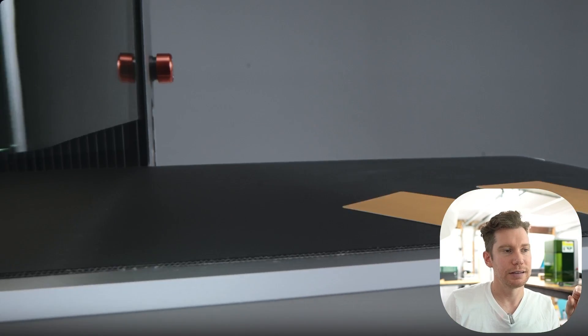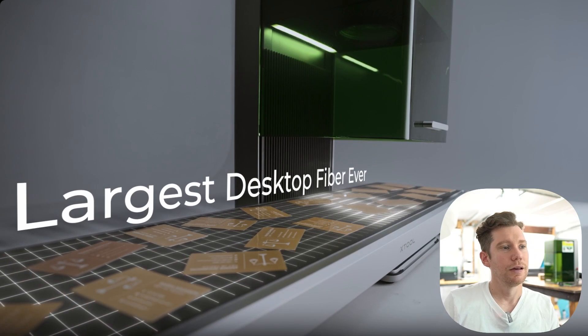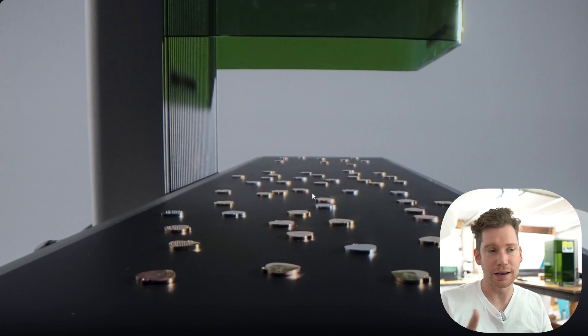So this thing right here, this tray at the bottom is a conveyor belt system that they developed. This is what I'm most interested to try because this thing would be a game changer if it works as advertised. Instead of the tray system with the regular F1 that kind of just goes back and forth where you can put a couple of coasters or key chains, this one you put your items on one end of the conveyor belt and it just goes under the laser, does what it needs to do and spits them out the other end. And in the software, it knows what you're putting on the conveyor belt and automatically places the design on each item as it goes under the laser. I can't wait to try that out.